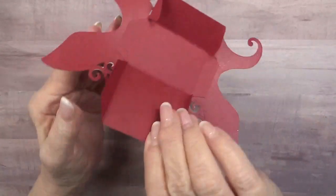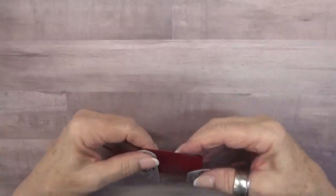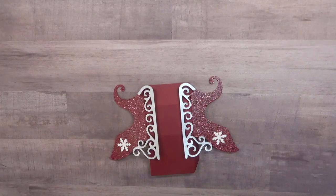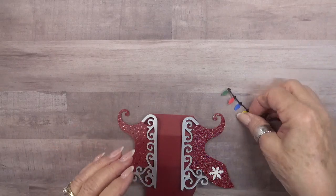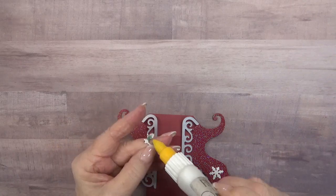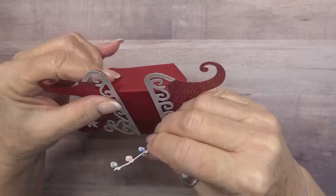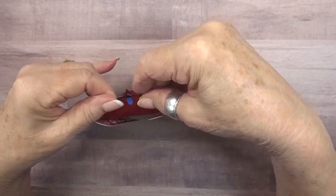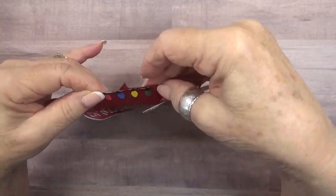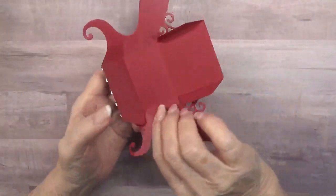As long as I have it flat, I'm going to take my decorative lights — from the new Christmas borders die set — and add them to the top. That's going to seem a little backward, but I add a little glue right behind each light bulb and place it on the tab, folding it down so it's easier to access. It goes right along the top, lined up just like that.